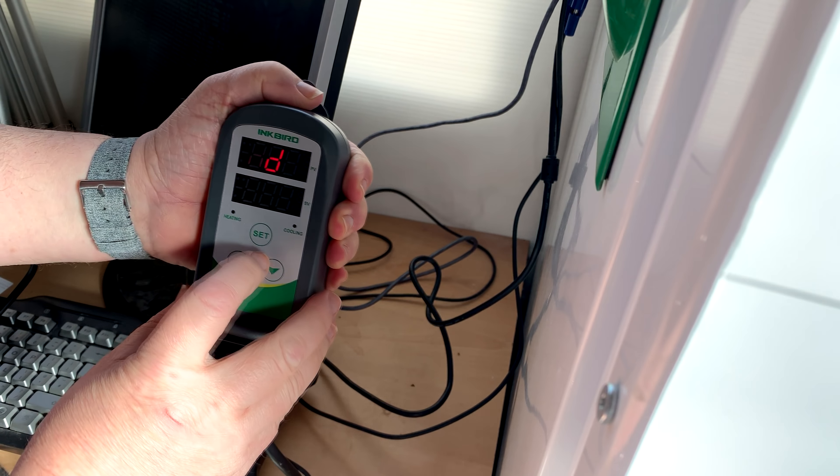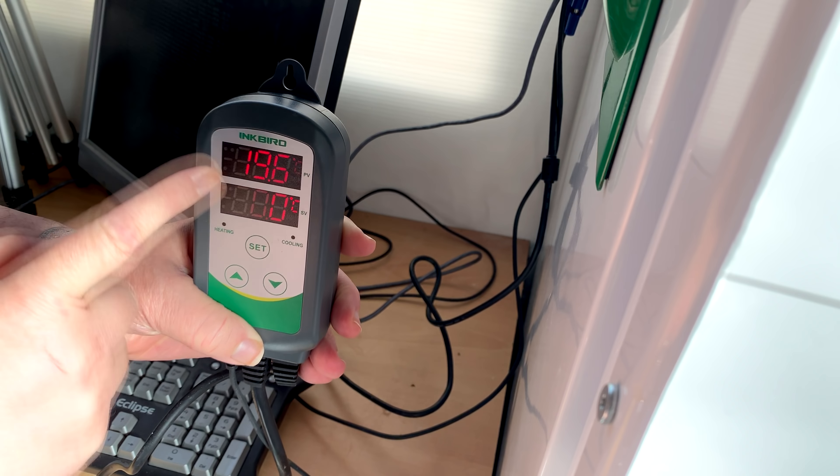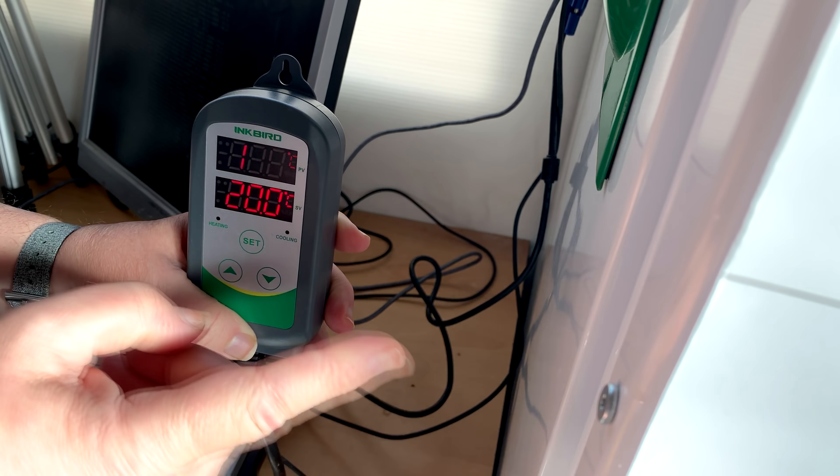So hold set for three seconds, heating differential down to one degree C, hold set for three seconds to save. That's changed now. So cooling differential is still set to 2°C, and heating differential is now set to 1°C. What that means: if it gets as low as 19°C the heater will click on, and if it gets as high as 22°C the fridge will kick on.